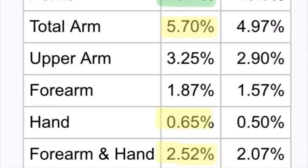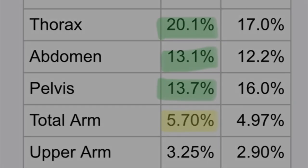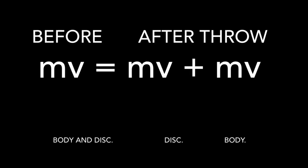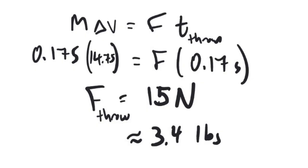If you only throw with your arm, you're only able to use 5.7% of your total body mass, or about 4 kilograms. However, if you're able to throw with your body and your arm, you can use 52.5% of your mass, or about 38 kilograms. Since momentum is conserved, the more mass you can put in before the throw, the faster the disc will go afterwards. The disc has a mass of 175 grams and leaves my hand in 0.17 seconds, for a total force of 15 newtons, or about 3.4 pounds.